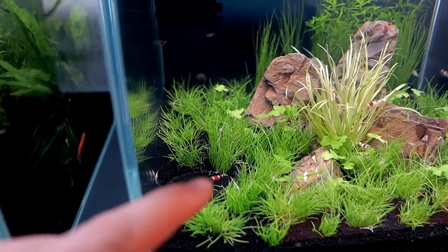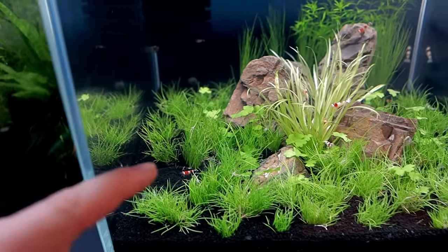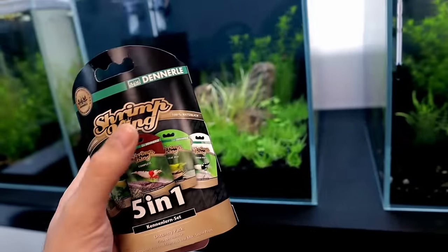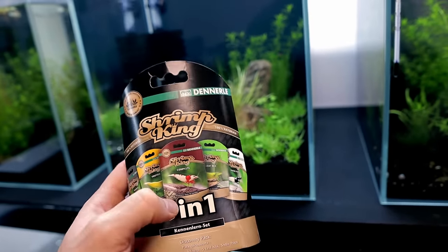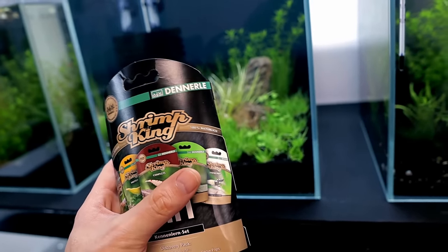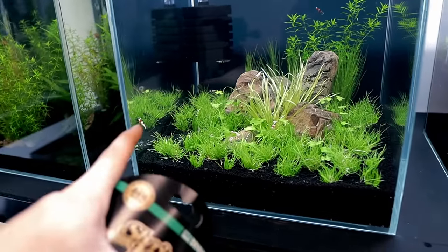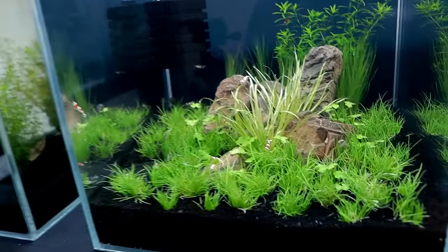I've got the little feeding tray set up. I'm going to be feeding the shrimp the stuff from Denelay that I picked up — Shrimp King 5-in-1. It seems to have everything in it: snow pops, leaf mix, complete protein and mineral. We put it in the tube, let it float down into the tray, and then we can watch these little monsters eat.